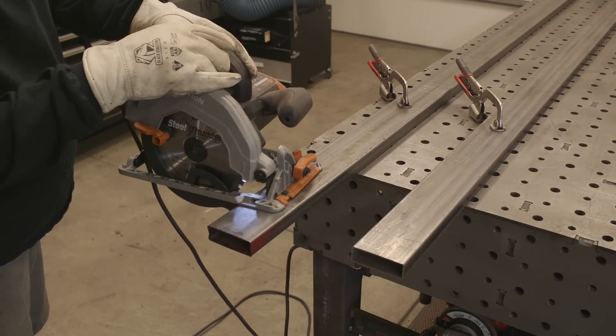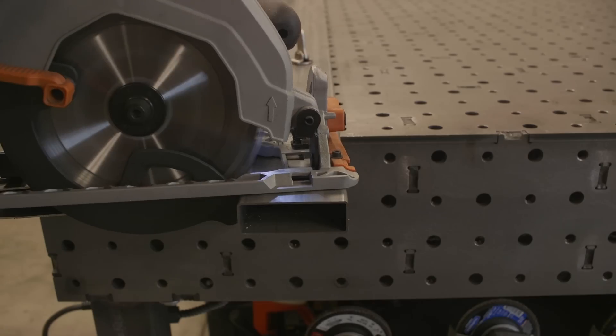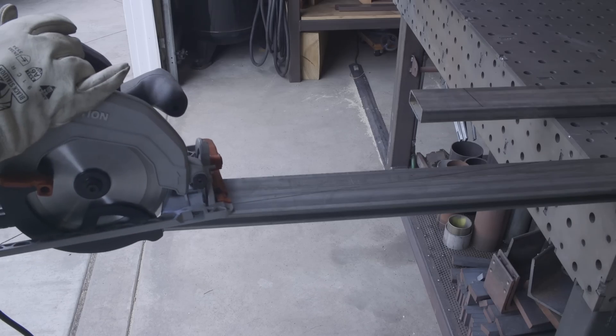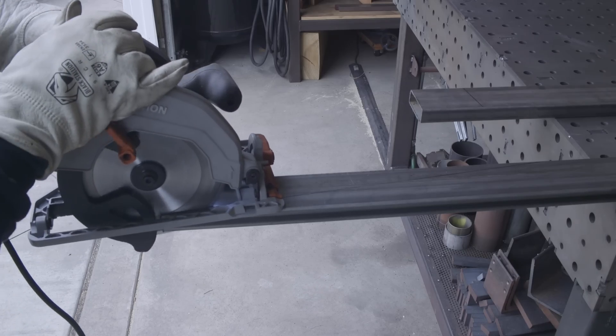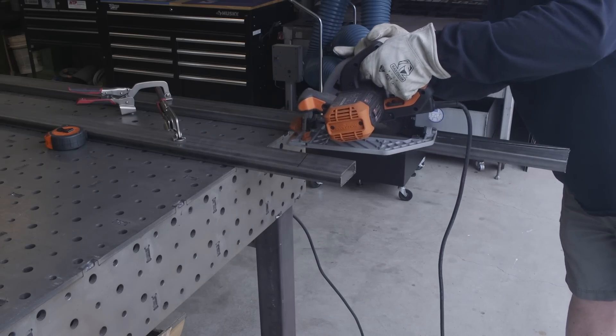I've got my seven and a quarter cut-off saw with a steel thunder blade on it, and you can see it does no problem going through cutting things up — especially these angles that are just hard to cut. This is where it just worked out really good for stuff like this.